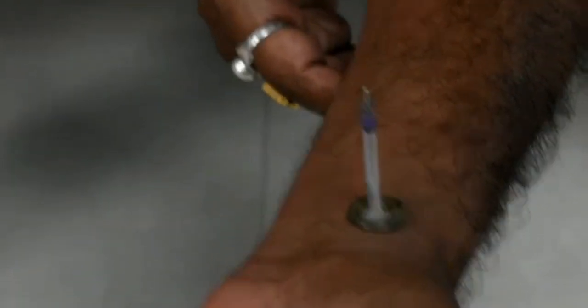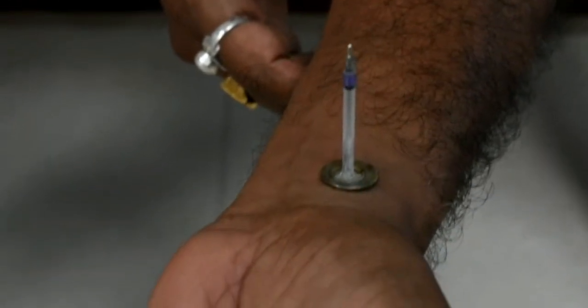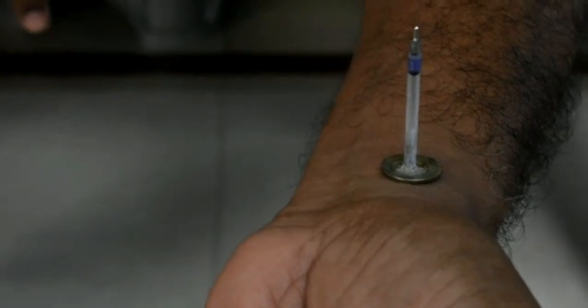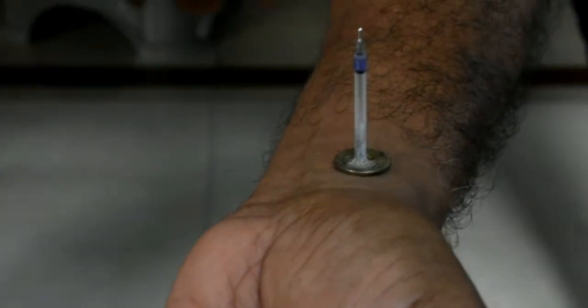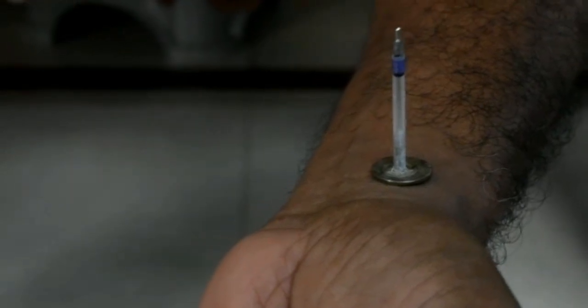Now you can see the beat of the pulse. You can clearly see the refill moving — by this you can also measure the pulse beats.